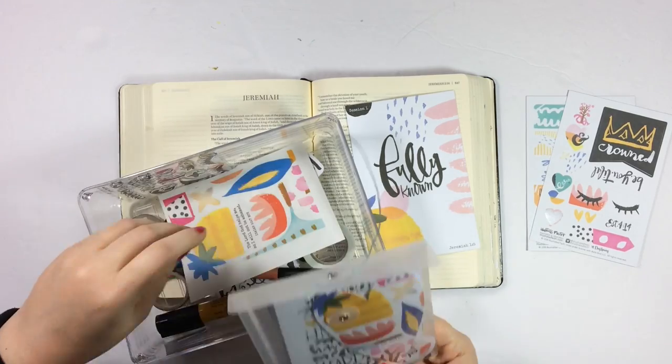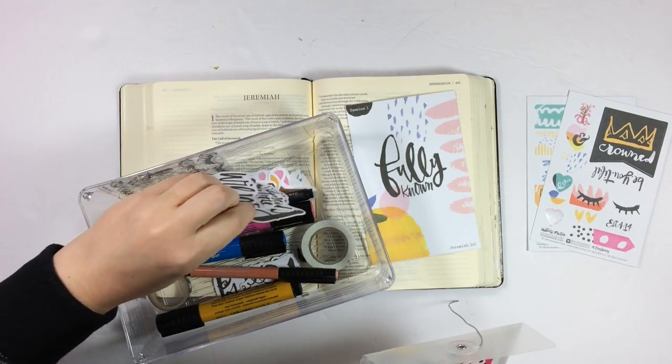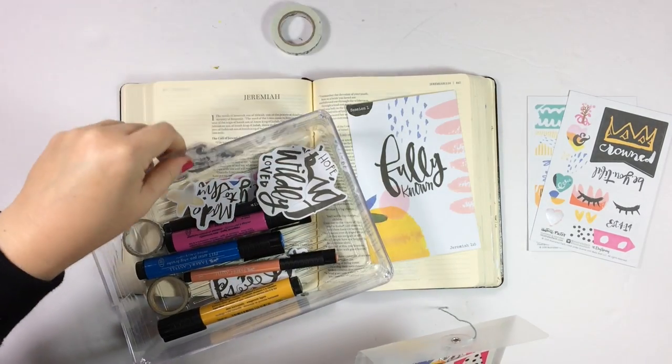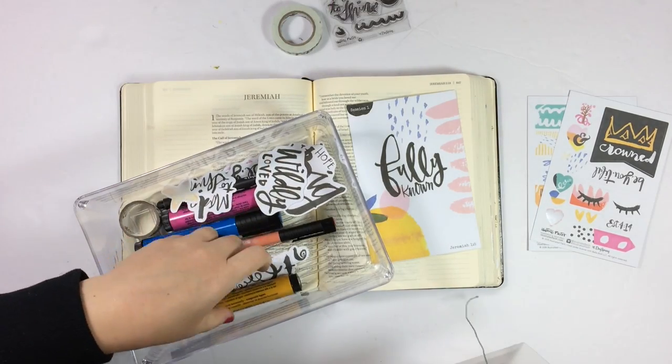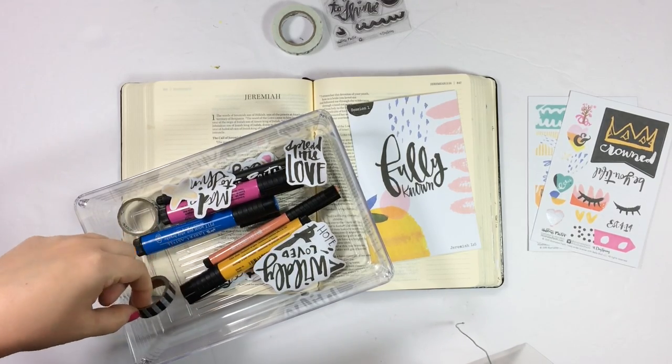I'm just showing you here the little dollar store container that I keep all of my kit contents in, as well as some things I pulled from my stash like those Faber-Castell markers and extra rolls of washi tape that I'll know I want to use as I work through this devotional kit.